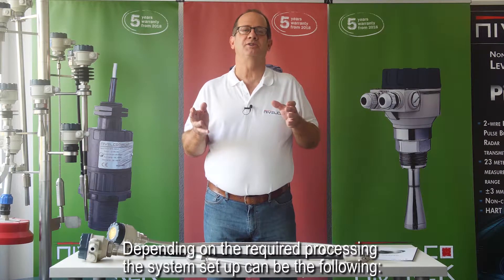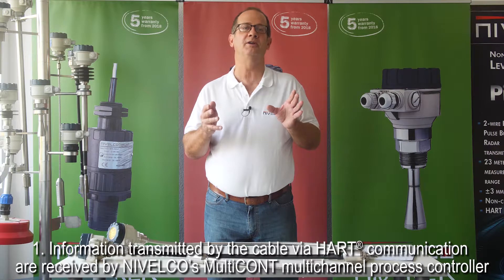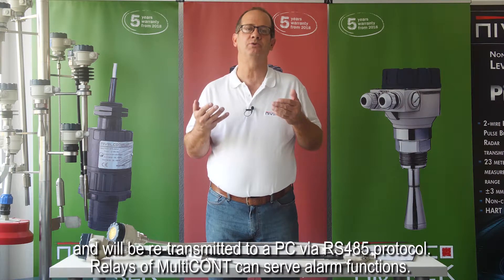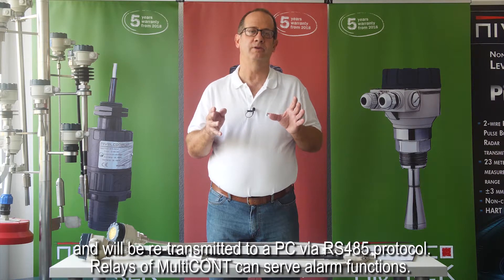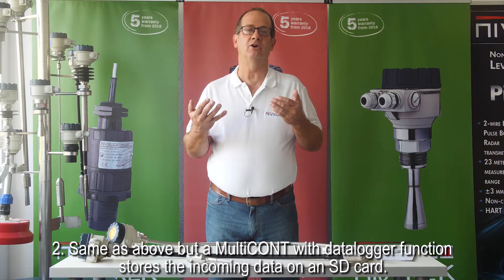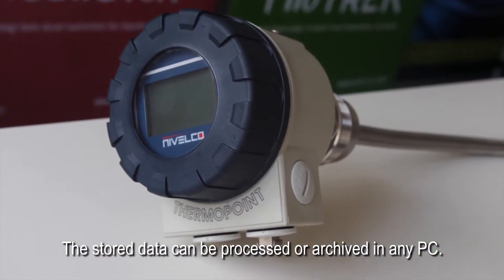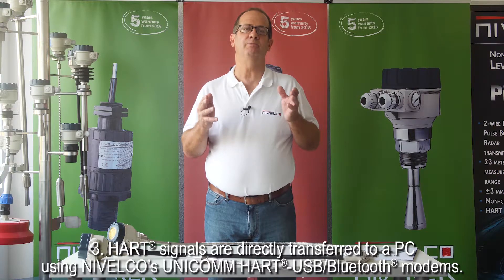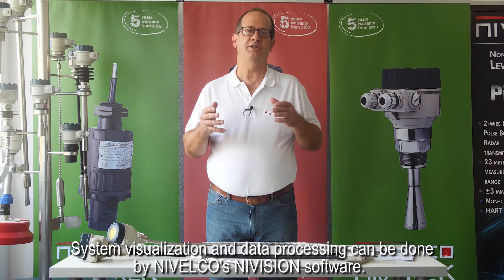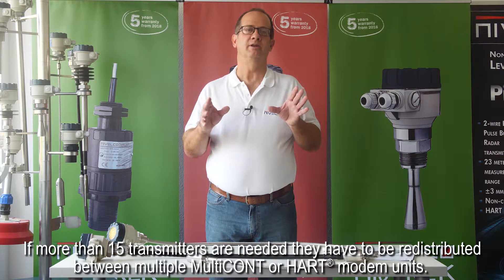Depending on the required processing, the system setup can be configured as follows. Information transmitted via HART communication is received by Nivelco's Multicont multi-channel process controller and retransmitted to a PC via RS-485 protocol, with Multicont relays serving alarm functions. Alternatively, a Multicont with data logger function stores incoming data on an SD card, and the stored data can be processed or archived on any PC. HART signals can also be transferred directly to a PC using Nivelco's Unicom HART USB Bluetooth modems, with system visualization and data processing handled by Nivelco's Nivision software. If more than 15 transmitters are needed, they must be redistributed between multiple Multicont or HART modem units.